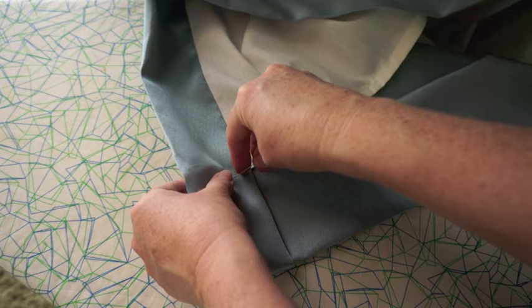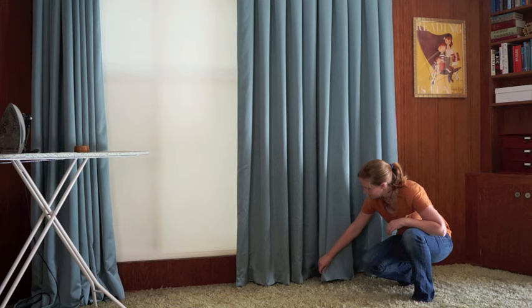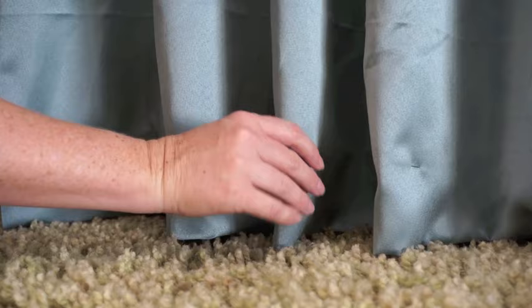Now I stick a pin in it — it's all ready to hem. I make sure the curtain is the right length and looks how I want it. Is it even across the bottom? Does it just kiss the carpet? Now is the time to make any changes you want.